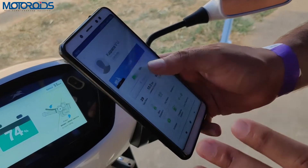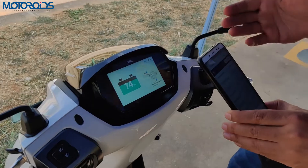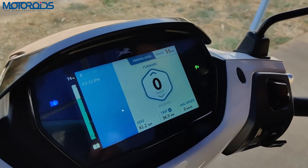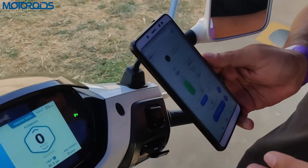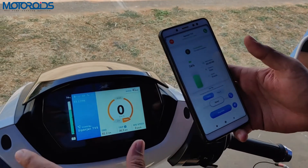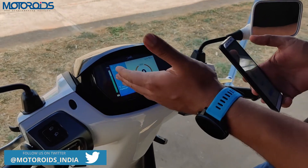You can also connect your phone to the instrument console. Once connected, you can see incoming call notifications on the display. You cannot accept or reject calls using the handlebar buttons, but you'll know you're getting a call, so you can stop and take it. Let's demonstrate — as you can see, the phone is receiving a call and the notification appears on the console.